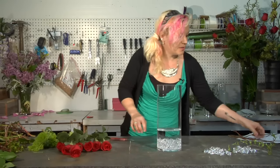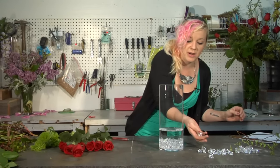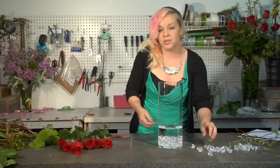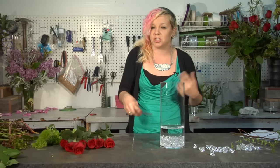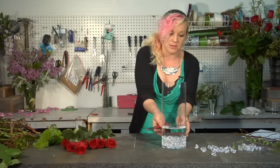We're going to start with our cylinder with just a little bit of these acrylic rocks. You can get these just about anywhere — any floral wholesale or supply place will have them. You can also use clear marbles, river rocks, just about anything to create a base to help hide and disguise some of the stems that are going to be showing.